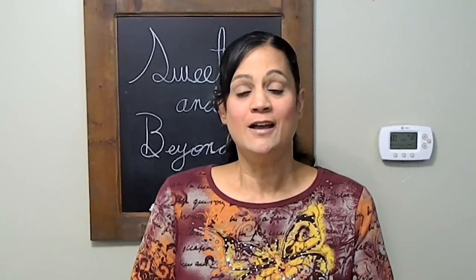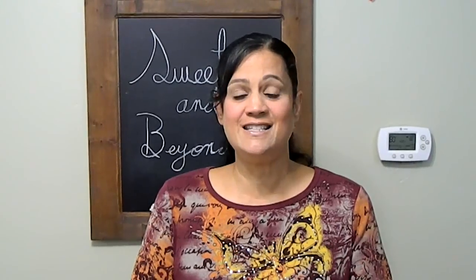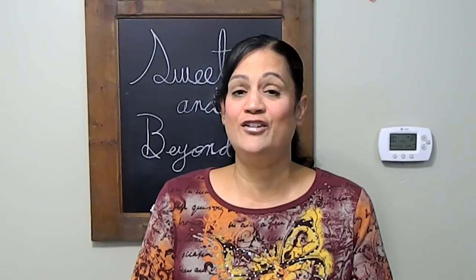Hi, welcome back to Sweets & Beyond. My name is Aida and today I'm going to be showing you how to make empanadillas de pizza, or pizza empanadas. They are super easy to make and they taste very, very yummy.